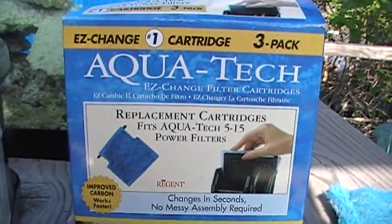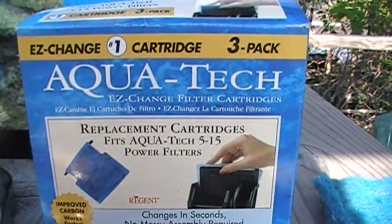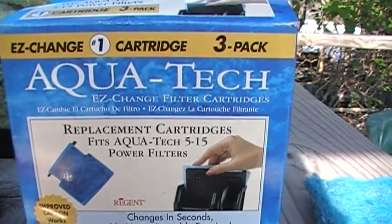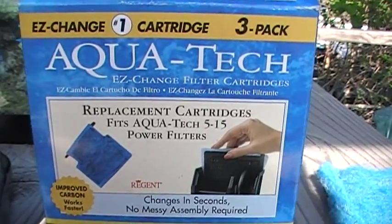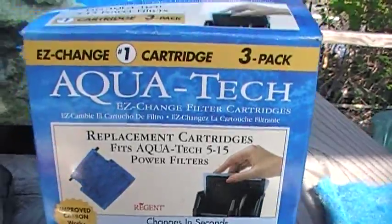But if you're like us, you try to economize at every step — especially if you're running lots of aquariums. If you're just running one, it's no big deal. But what if you're running six or ten or twenty or thirty? Then you look for ways to economize.